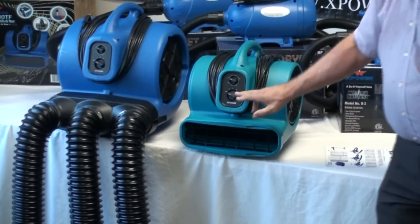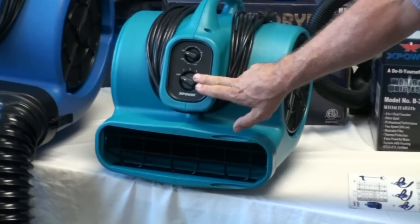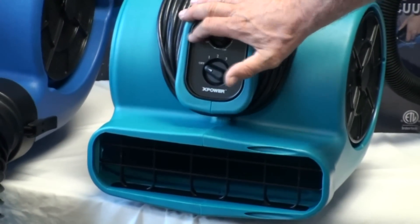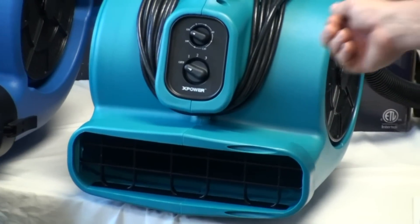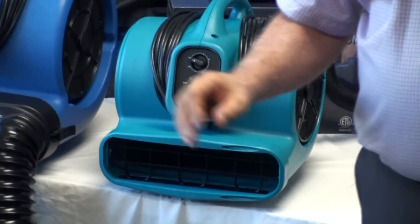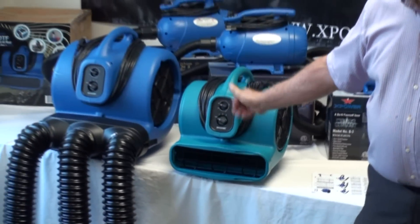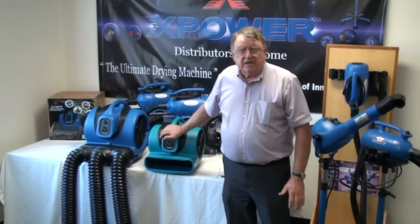The feature of this machine is that I have a 3-speed switch, so I have 3 speeds I can pick from. I also have a 3-hour timer. Now, most groomers in their shops do not put it on 3 hours — they will put it on an hour, check the dog, and then reset it if they need to use more. They do that as a safety feature.